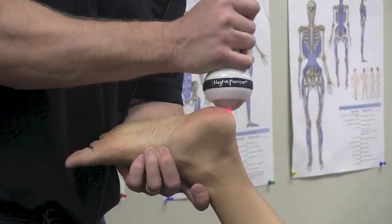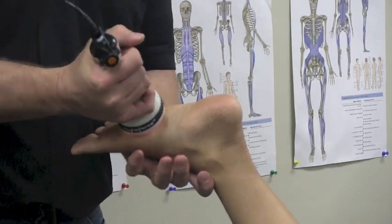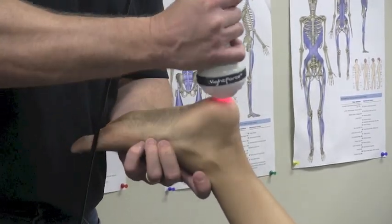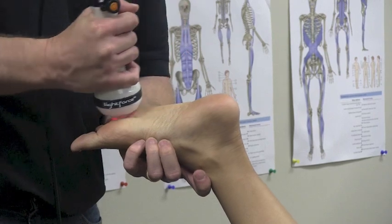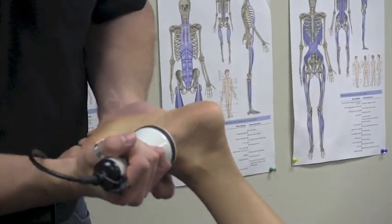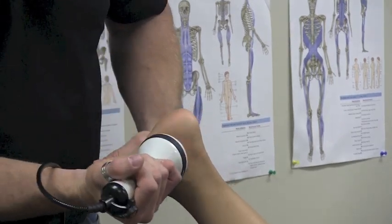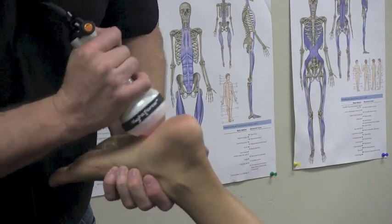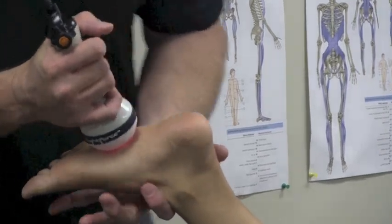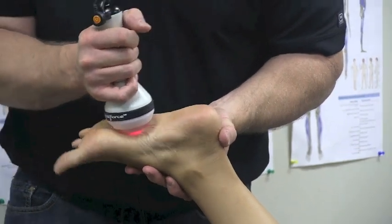We'll deliver the laser therapy first to the bottom of the foot, right around to the heel and the fascia, concentrating on the medial part which is usually the most tender. Notice what I'm doing here — I'm actually moving the foot around, controlling what it does, and I'll have the patient flex and extend the toes so the toes will come back and they'll go down.